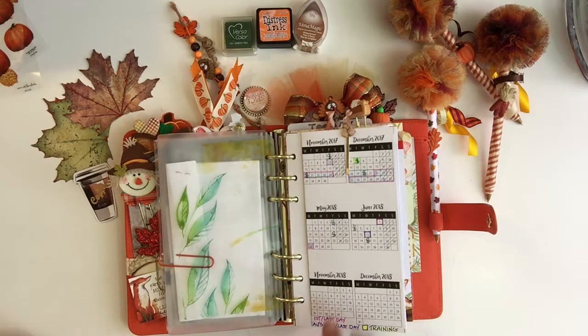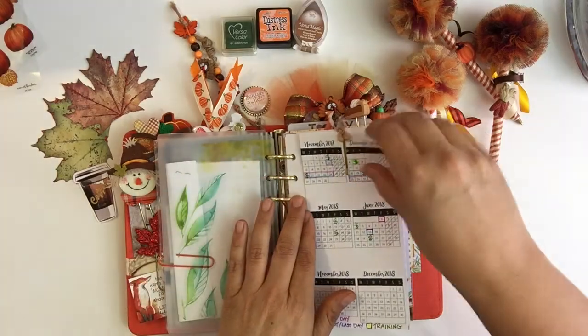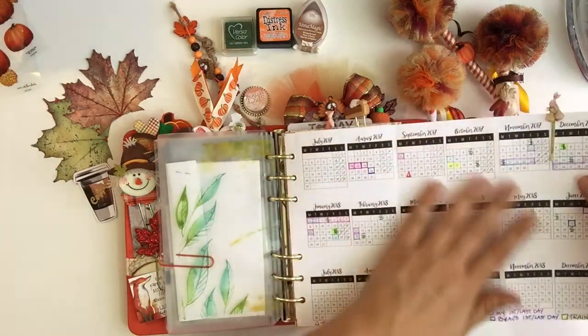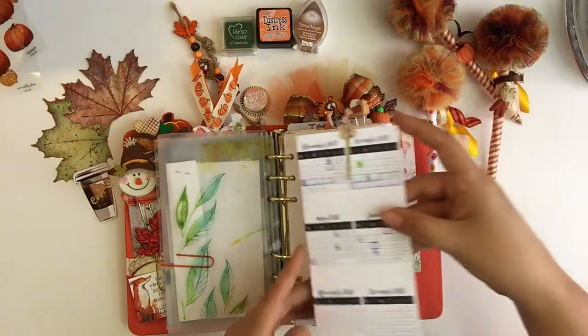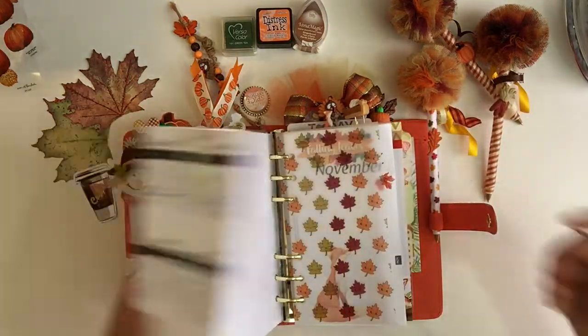There's also an acetate from a previous kit — I think this one you could actually buy from the October kit. And then this is my year at a glance. It folds out and I love this — it's from Annie Plans Printables.